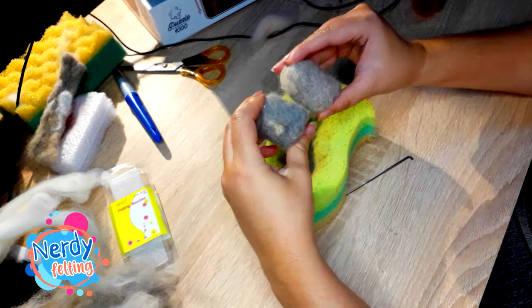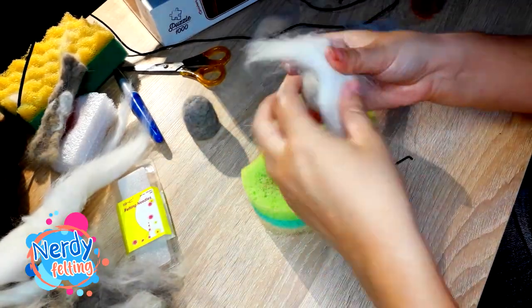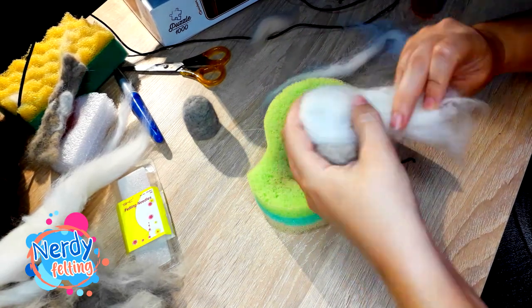Hello. This time I'm going to felt something very easy. This will be one of those crafts I highly recommend as your first work if you still think about starting a felting journey.